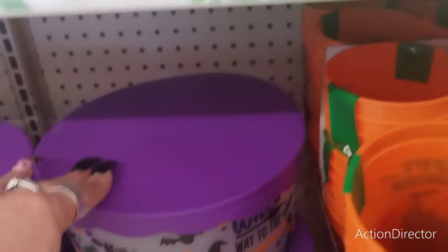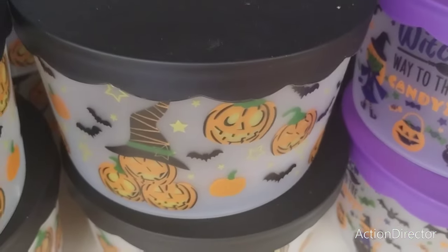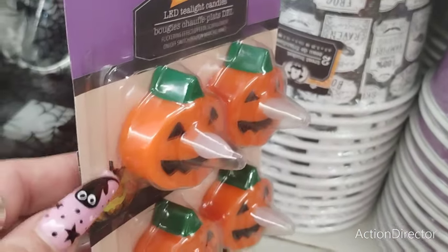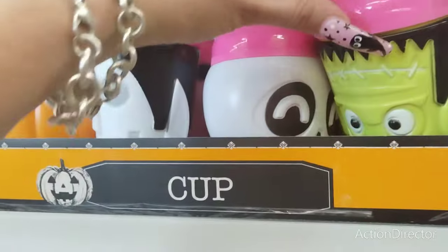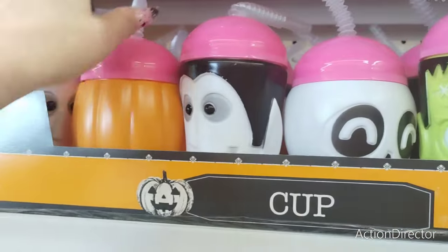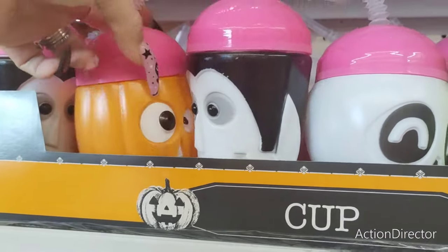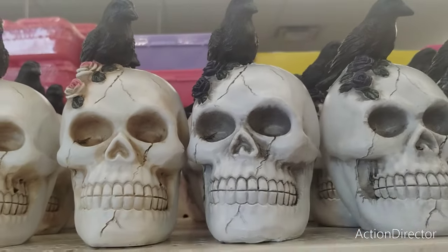They also have these really nice treat containers: 'Which Way to the Candy' with the purple top, and with the jack-o'-lanterns which I really like. And then these tea lights with the jack-o'-lantern, the ghost, and the skeleton. They also have tumblers back — the skeleton, Frankenstein, the jack-o'-lantern — and the crow in glam pink and the spookier one.